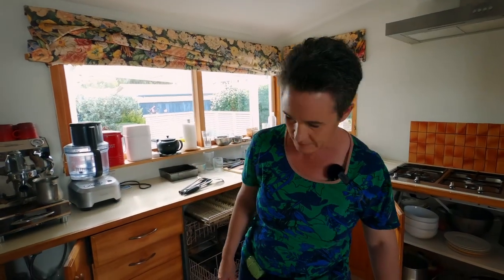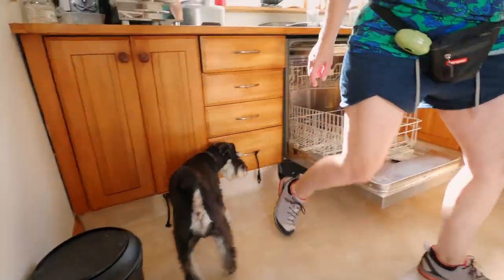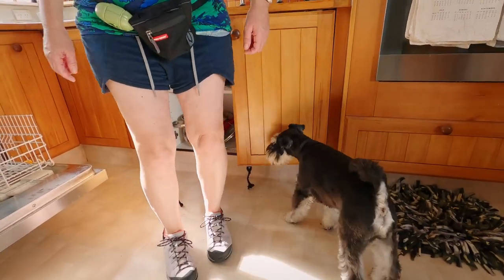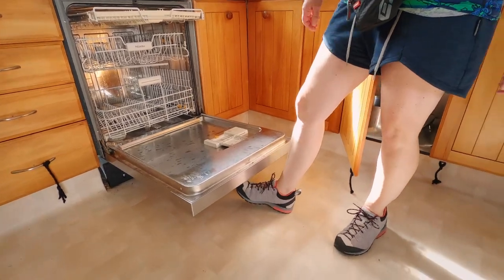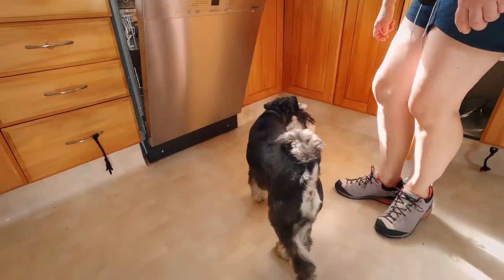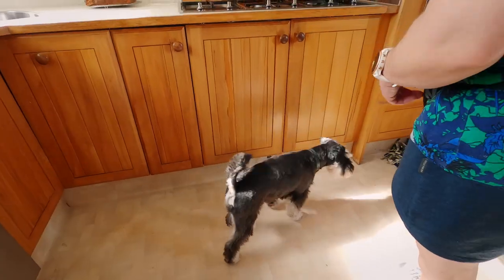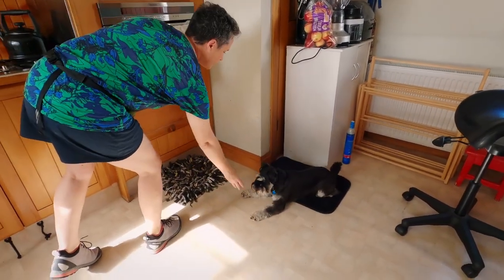Ramon, ready — close it. Good boy. Ready — close it. Good boy. Dishwasher — good boy, well done. Close it. Good boy. Return. Nice. Good boy.